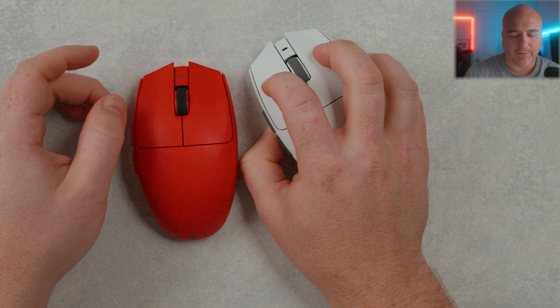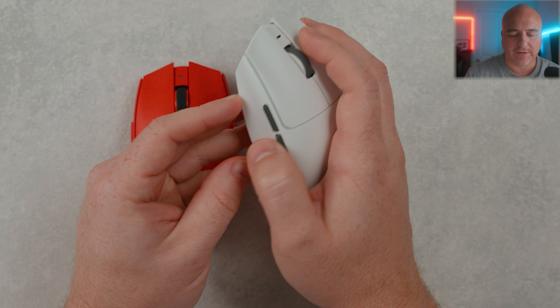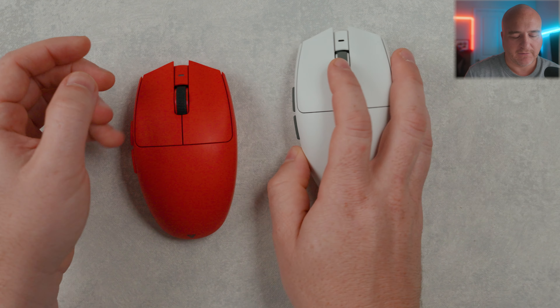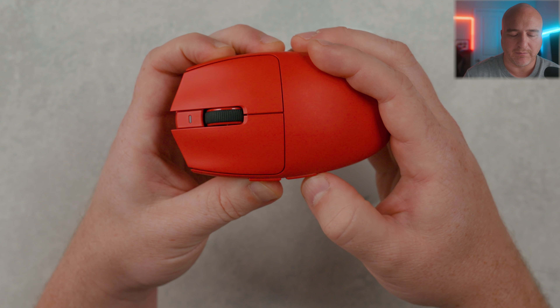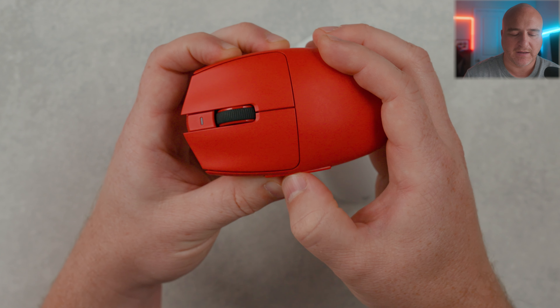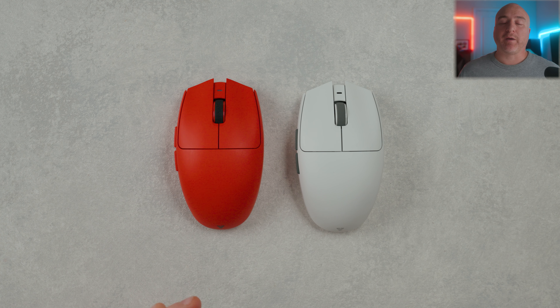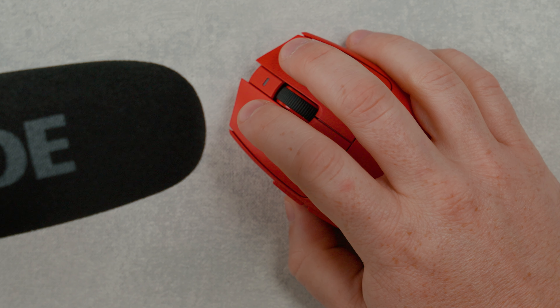A little bit more play up here in the front, which is pretty standard. Even when you click up here in the front it doesn't make contact with the base or anything like that. Everything on mouse one and mouse two on both of these feels fantastic — same experience going back and forth testing them. The scroll feels tensioned pretty nicely; I didn't notice any issues with it getting stuck on steps. The center scroll click is a little on the stiffer end, but nothing too bad.